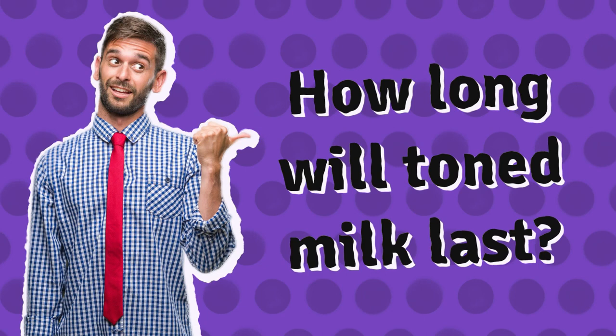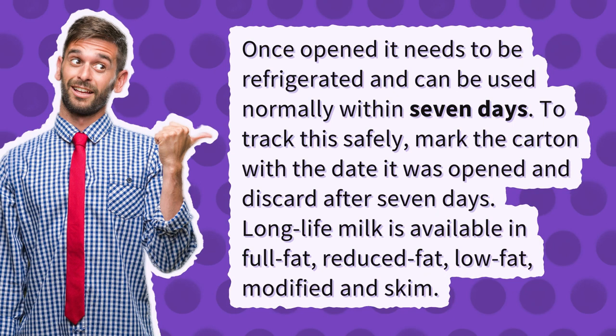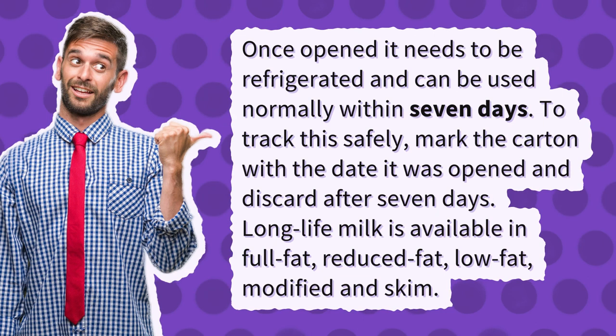How long will toned milk last? Once opened, it needs to be refrigerated and can be used normally within 7 days. To track this safely, mark the carton with the date it was opened and discard after 7 days.